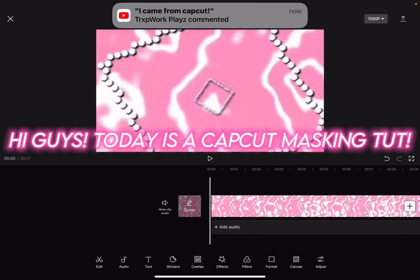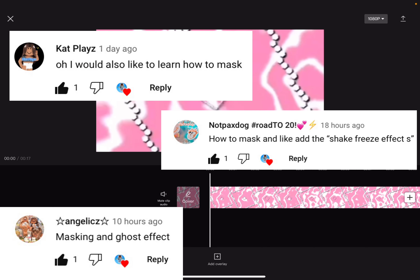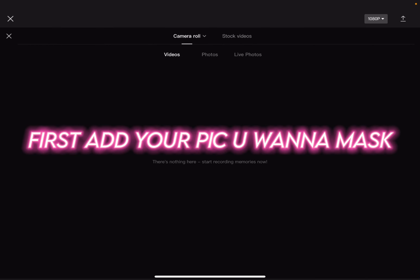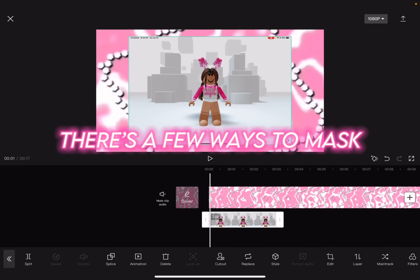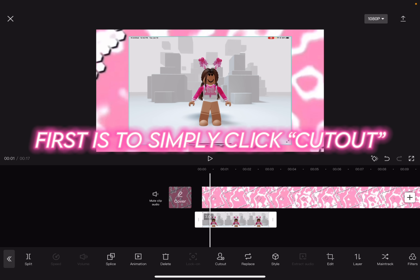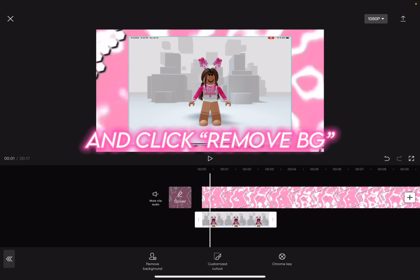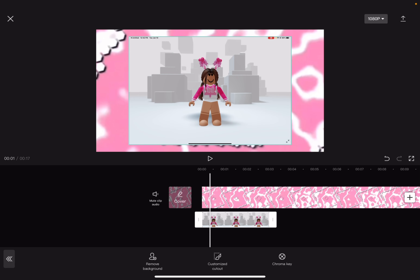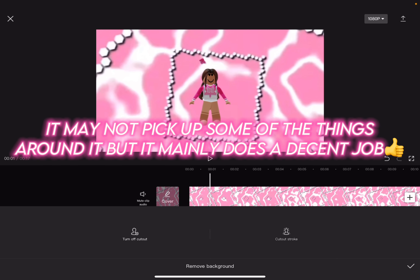Hi guys, today is a CapCut masking tutorial. First, add your pic you want to mask. There's a few ways to mask. First is to simply click cut out and click remove BG. It may not pick up some of the things around it but it mainly does a decent job.